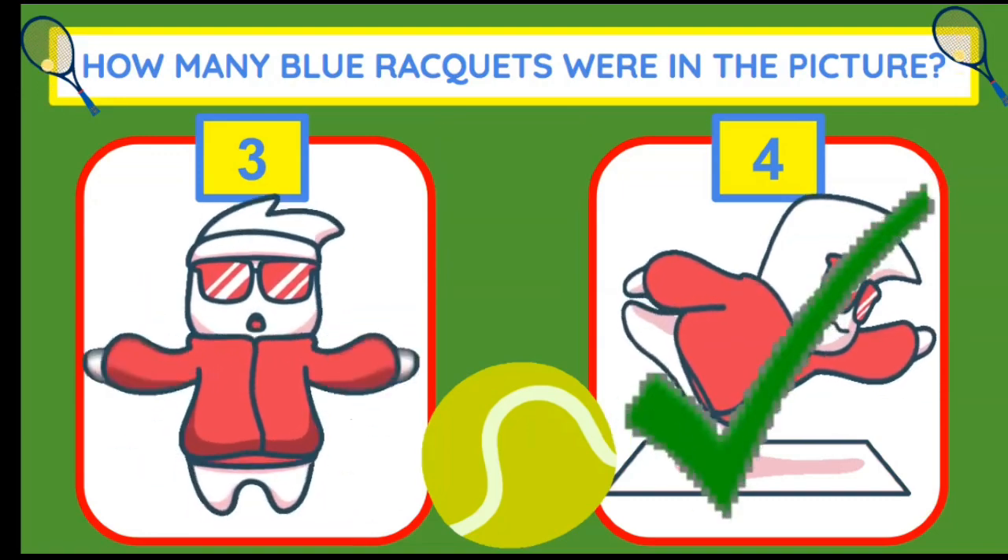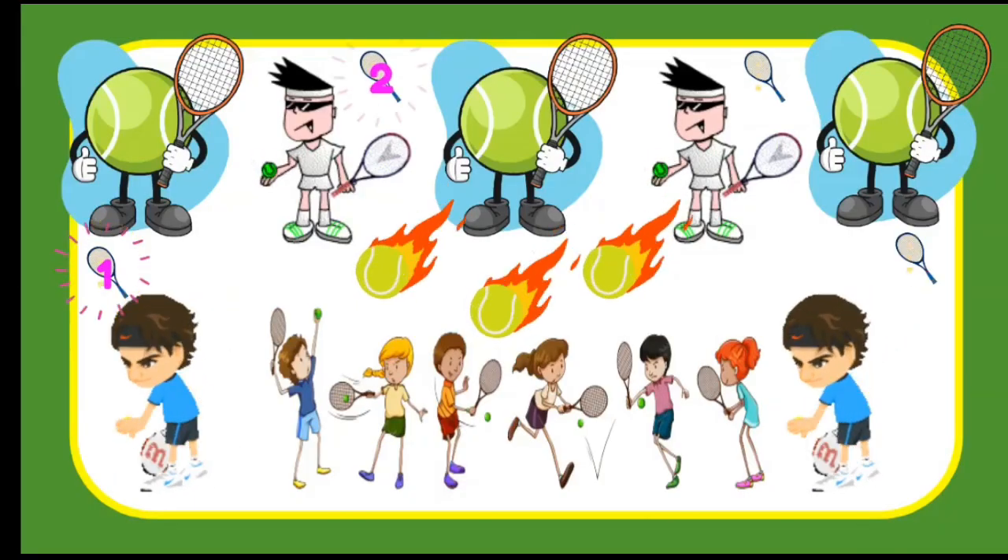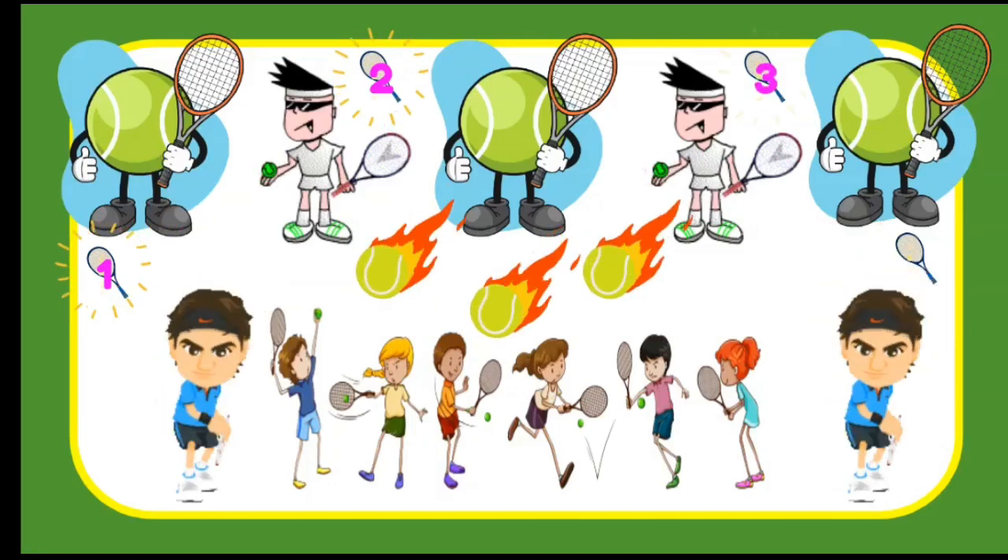There were four blue rackets in the picture. Let's count them: one, two, three, and four.